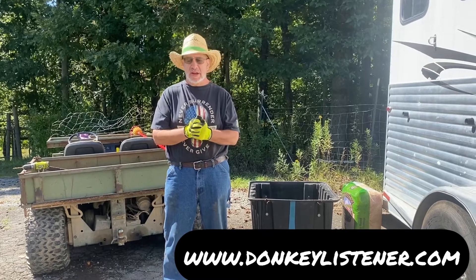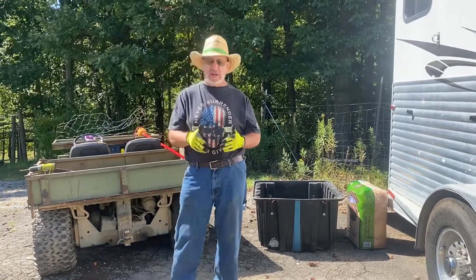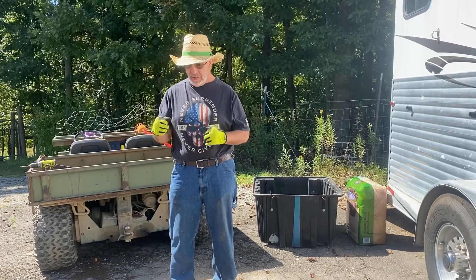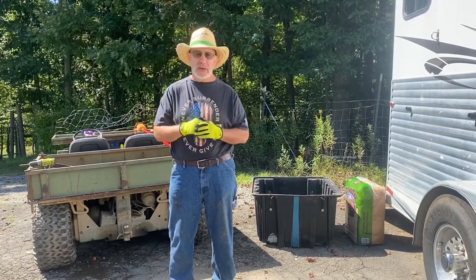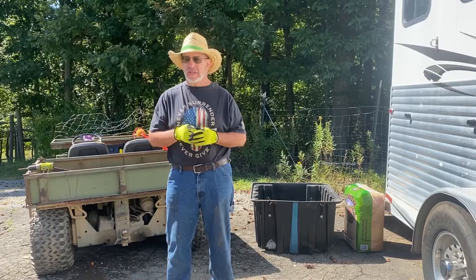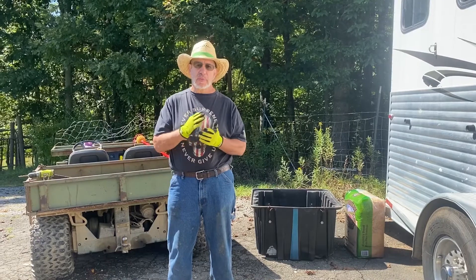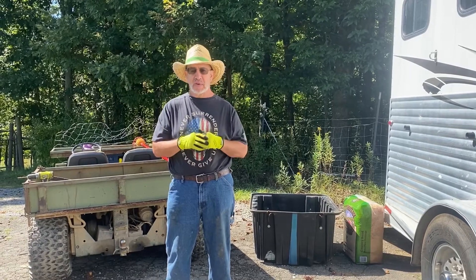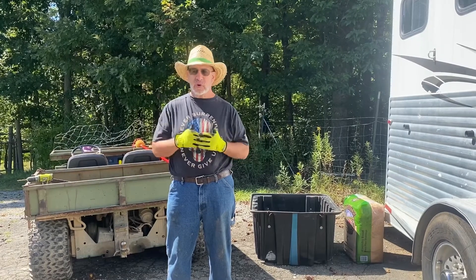Once again I've been given an assignment by the donkey listener. If you watched one of our earlier videos, we built a training tire drag and we went back and added the old body of a wheelbarrow to it so my lovely wife could add weight, take weight away, and make it a really versatile training device. That training device works so well that she asked me to look into making a tire drag she could use to go up in the woods and collect leaf mulch, or I could have her help me go collect firewood, because the drag proved to be so stable and so easy to use.